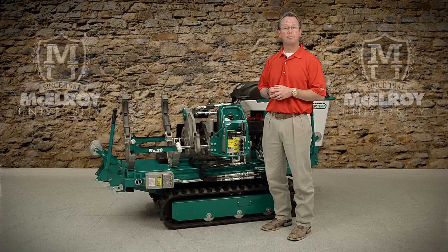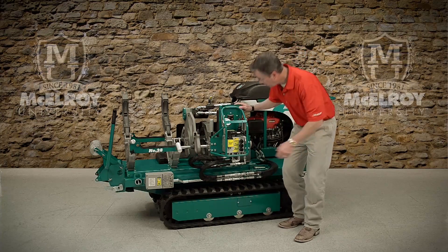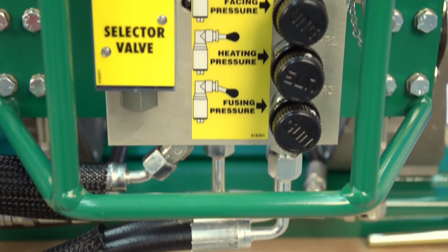These machines are capable of up to 1500 PSI fusion pressure. McElroy uses standard SAE hydraulic fittings which are easy to replace and readily available through your McElroy distributor.